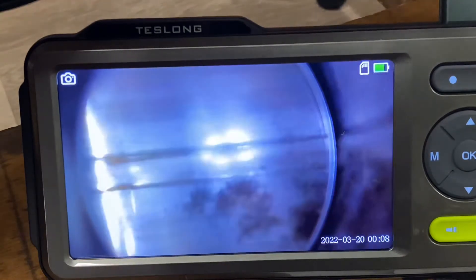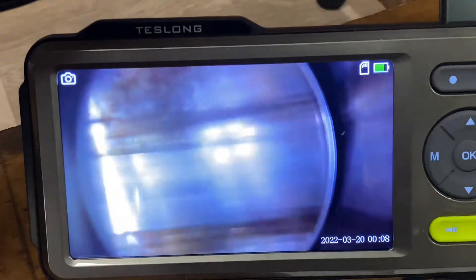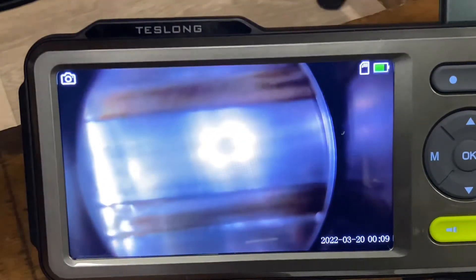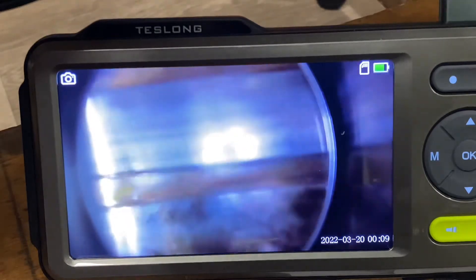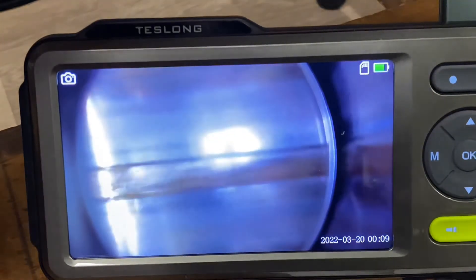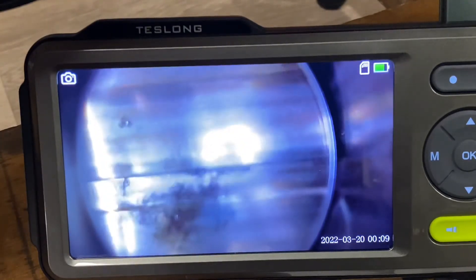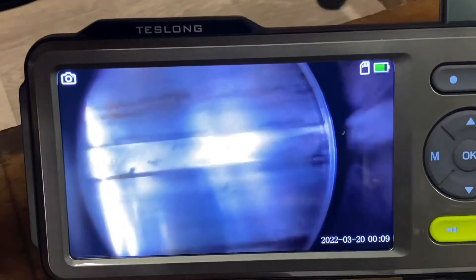That's just surface rust in there — that's not going to make a rifle worse. There are bores worse than that which shoot really well. That bore is not shot to pieces by any stretch. Bear in mind I bought this as a shot-out rifle, but cosmetically it looked almost brand new — the bolt's got no markings on it, nothing. So there we go.